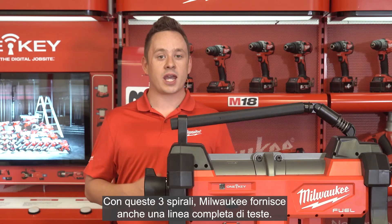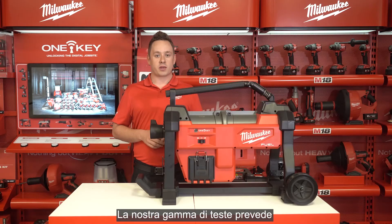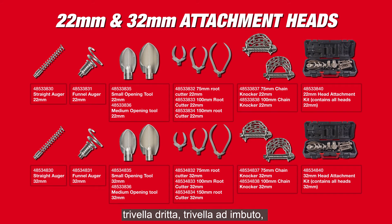With these three cables, Milwaukee also provides a full line of attachment heads: a straight auger, funnel auger, medium and large opening tool, different sizes of root cutters at 75, 100, and 150 millimeters, and two different sizes of chain knockers at 75 millimeter and 100 millimeter for those tougher grease clogs.